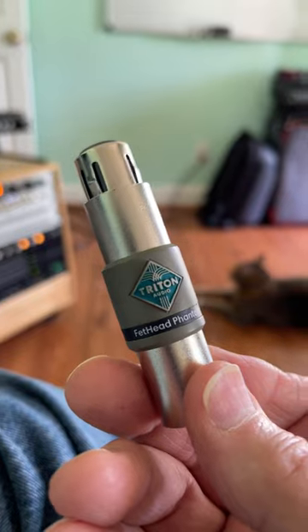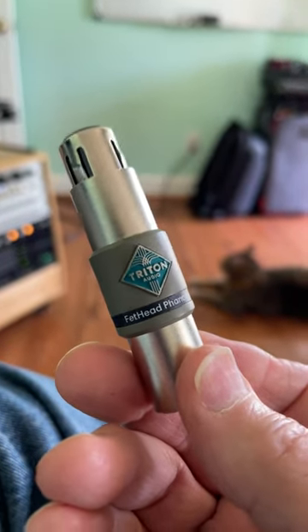How do you get the best sound out of your condenser microphone when you're going into a lower gain preamp? You use one of these. This is a Fethead Phantom from Triton Audio.